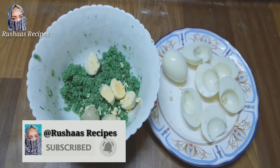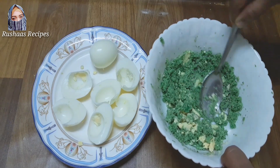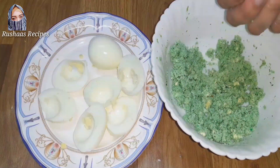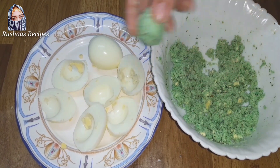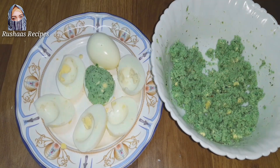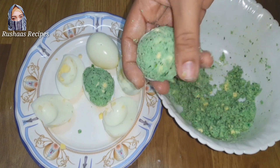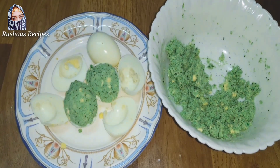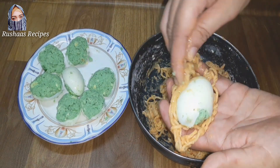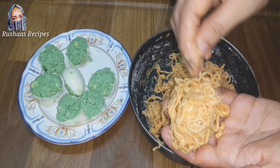We are going to mix them in the same way. We will add some balls into these plates and then we will try to fry it. We will try to make a mix of the Maggi and fry it, then make a piece of the Maggi and cover it.